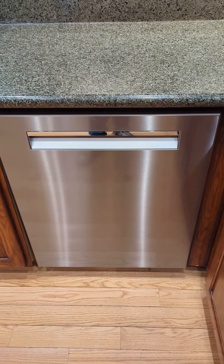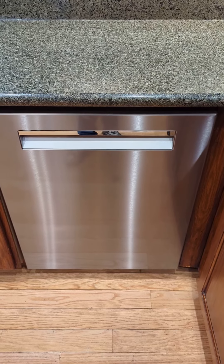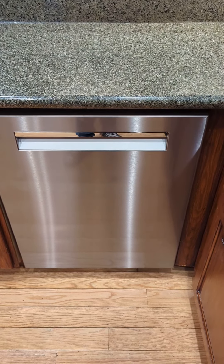Highly recommend it — anybody getting a new dishwasher, the mechanics are great and they run forever. The reason I got one was I moved into a new home and the one that was here went out.